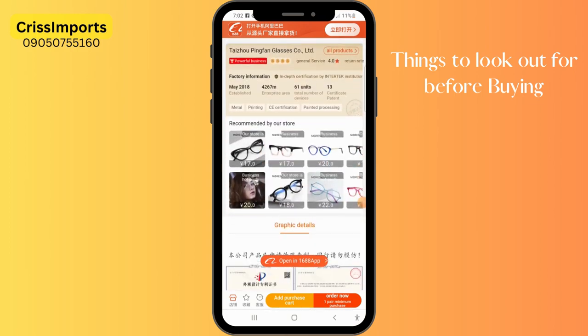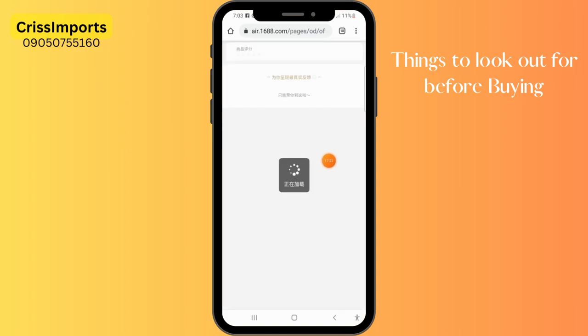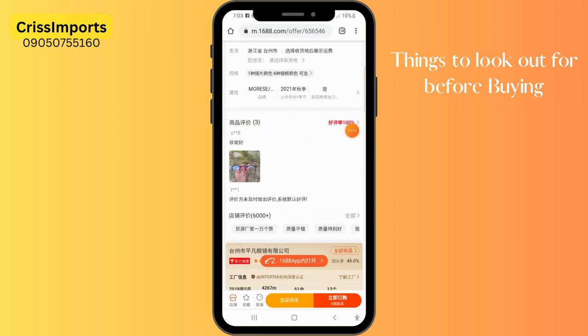Good — this seller has passed the first criteria. The second is the review. Here is the product review section: three people have reviewed it, 100% star rating. You can click on the star rating to see those reviews. Some sellers will have thousands of reviews. This person has a five-star review — this is a real buyer, as you can see they snapped it from their compound. The product is good — you can translate to see what they're saying. With this you can actually know that this is a very good product to buy, since other people have bought it and they're happy.